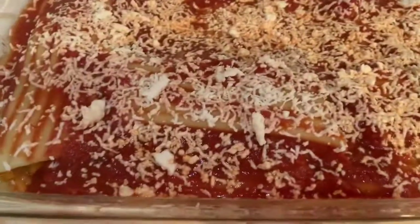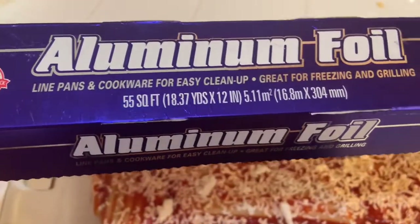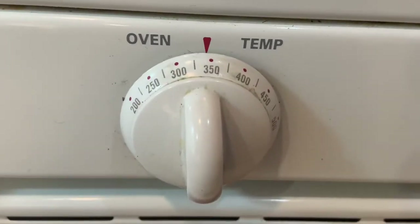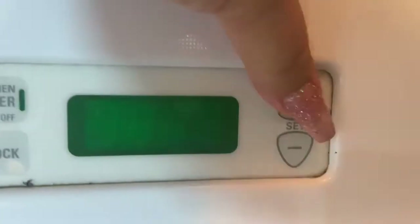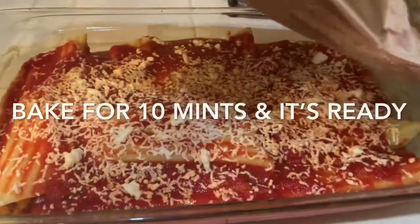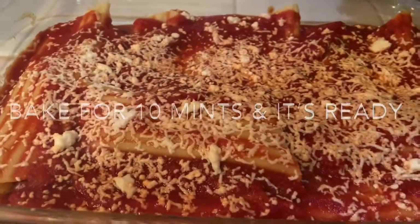We are going to be putting some foil paper on top of this, using this foil paper right here. I'm going to go ahead and preheat my oven to 350 degrees. After my time passes, this is the outcome — wow, delicious!